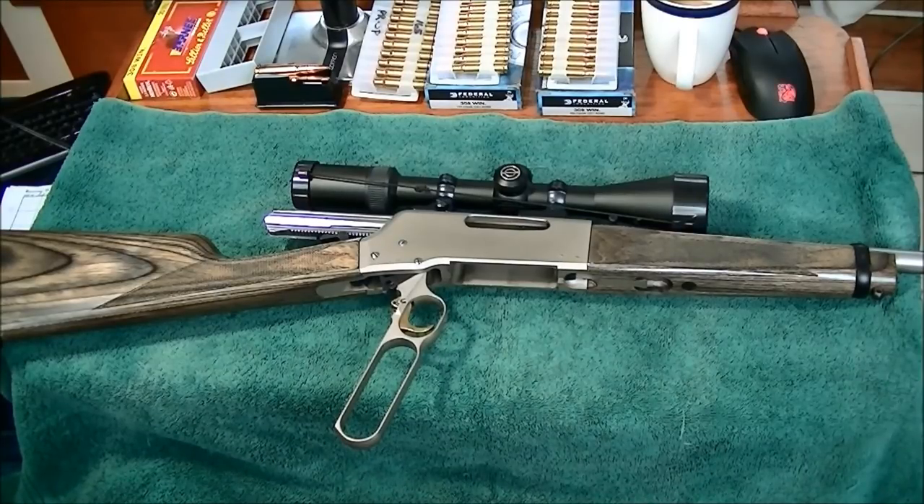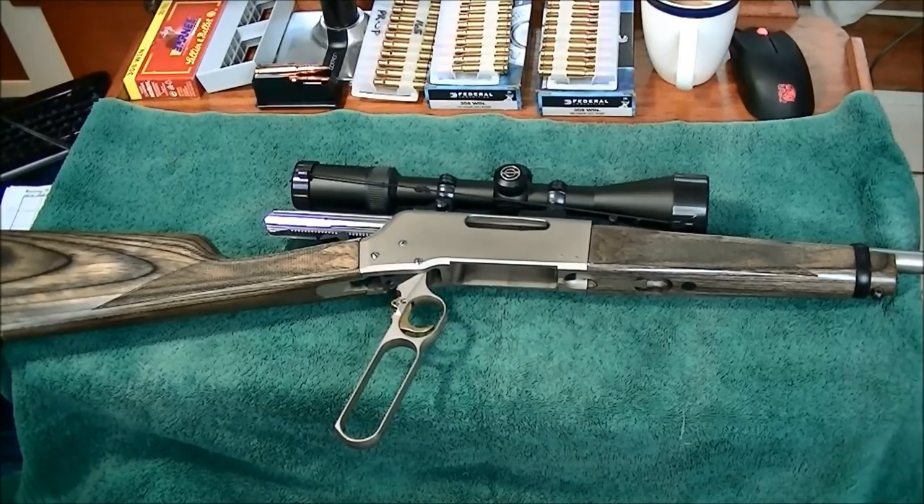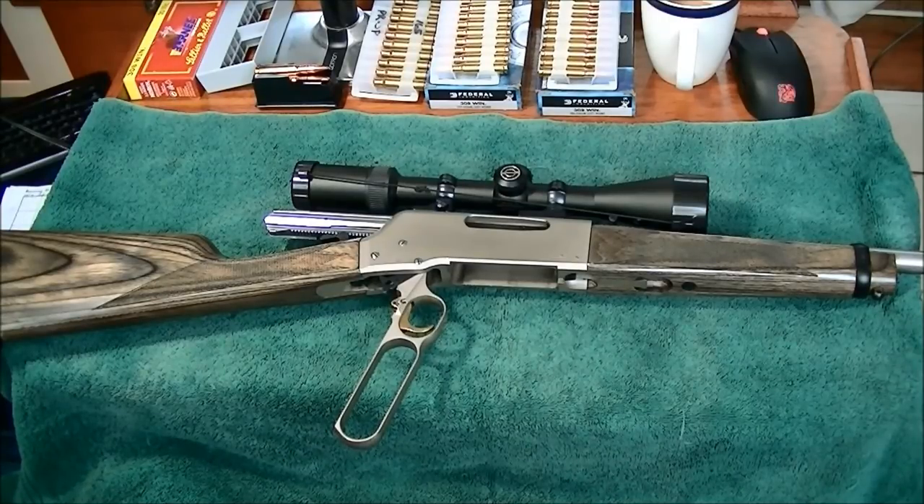I think this year there's something like 15 of them, ranging from .223 all the way up to .450 Marlin, and it includes a small handful of the magnums — long and short magnums. It's quite interesting. Go check out the Browning site if you want to see what the differences are.